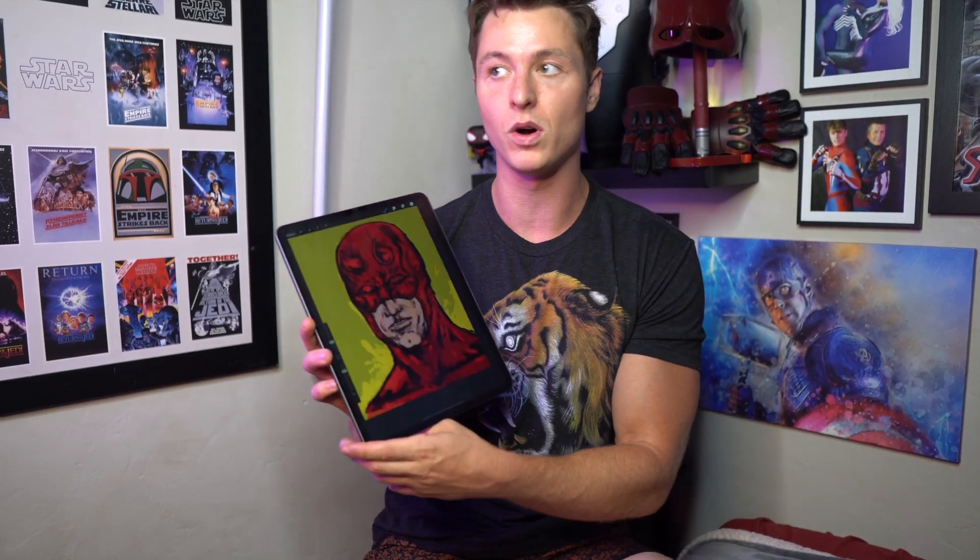This is my first time ever using this so it was definitely a learning experience and I learned a lot just from using it one time. Definitely something I'm going to look into is watching some YouTube videos and learning different techniques, because there is a lot to go through on this Procreate app. I highly recommend it. It was super fun getting to draw this little Daredevil drawing. Can't wait to make a bunch of other custom merchandise.